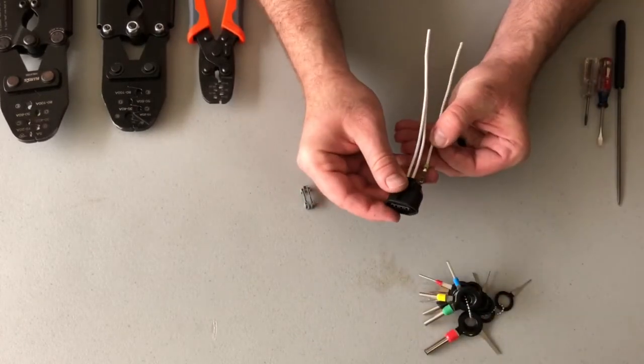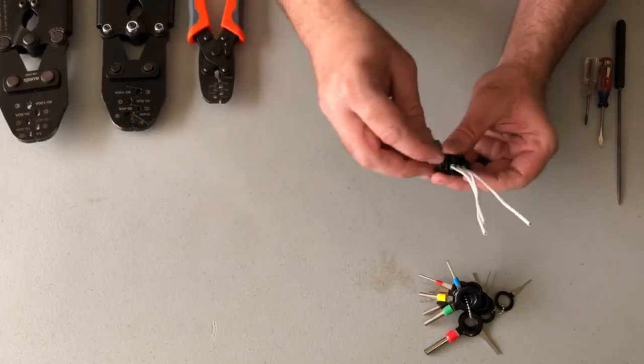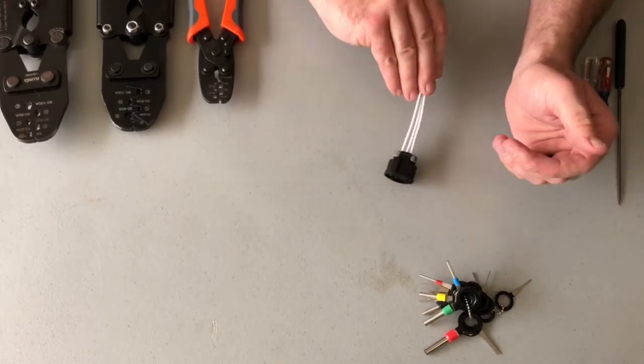To assemble it, simply insert the wire until it clicks, and then insert the retaining clip on the back, and that's all there is to it.